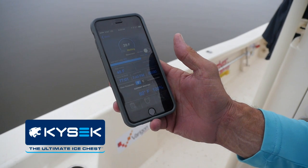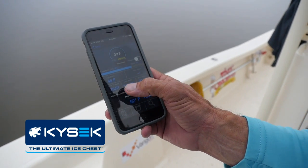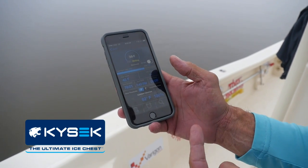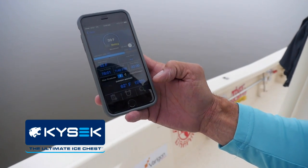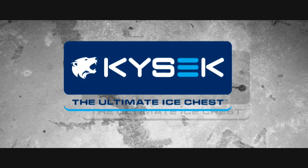The app shows 39 degrees Fahrenheit inside. The alarm is set to let me know when it gets up to 45 degrees to add ice. The last time I put in any ice was three days ago at 7:40 PM. It also tells you the outside conditions — it's 62 degrees Fahrenheit and, as you can tell, it's 100% humidity. So go get yourself a Kisek ice chest — don't settle for anything less.